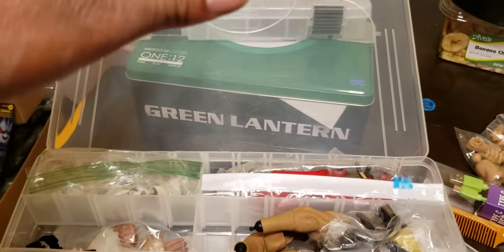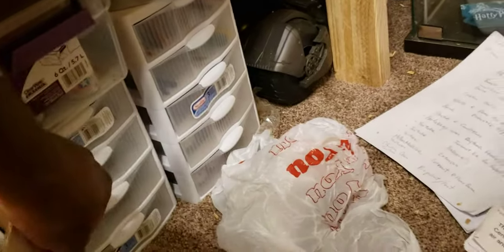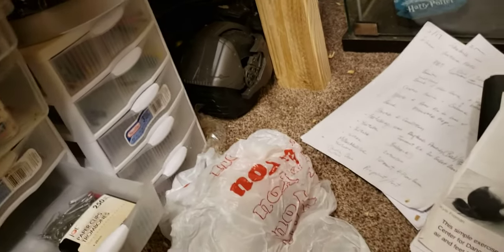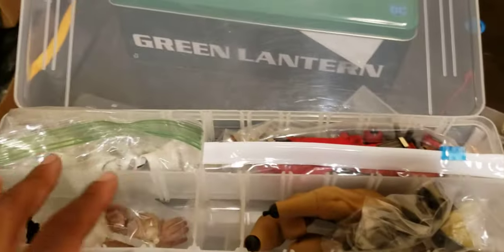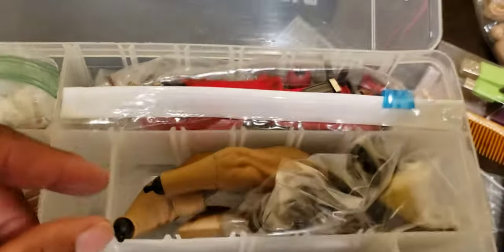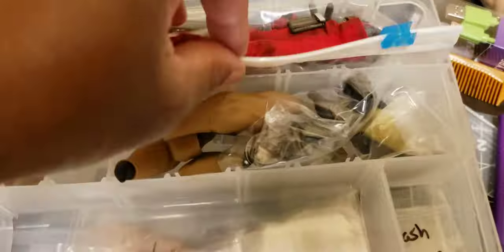There are also stacked drawers you can slide out — I scored a bunch of those at Target. They were cheap, less than $5 each. I keep paint and paintbrushes in those, plus plastic bags and stuff. You can also keep figures in them. I like that you can have smaller compartments — maybe one figure with some hands — or open it up and customize the size as big or small as you need.